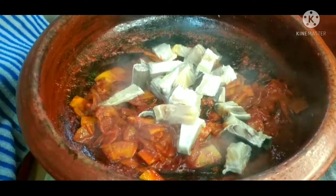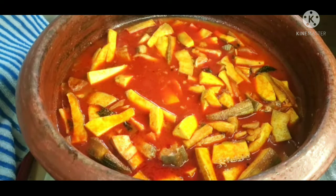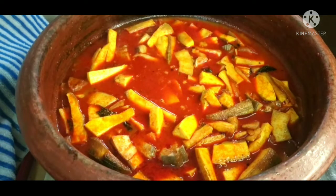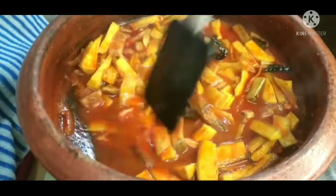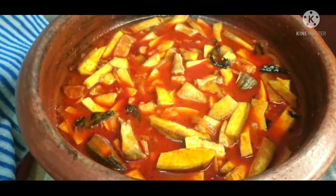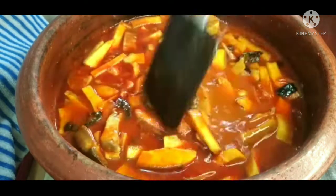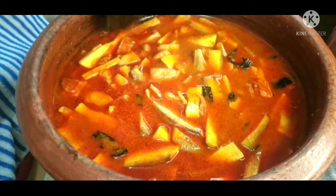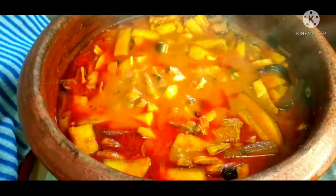I will put a little bit of water in. This is a small amount of water. We have to mix it up.